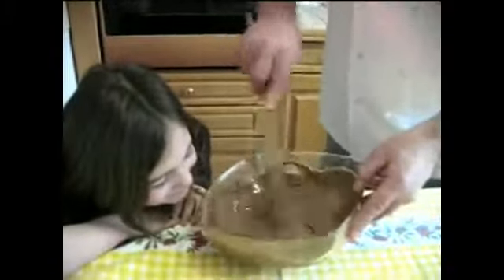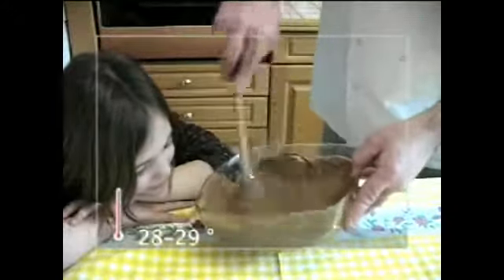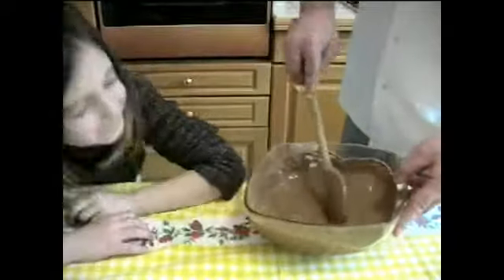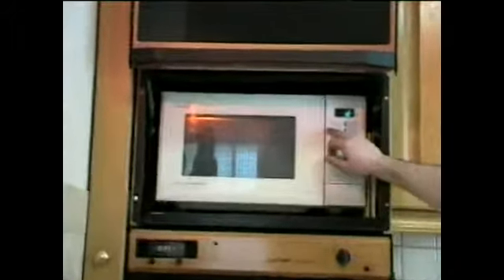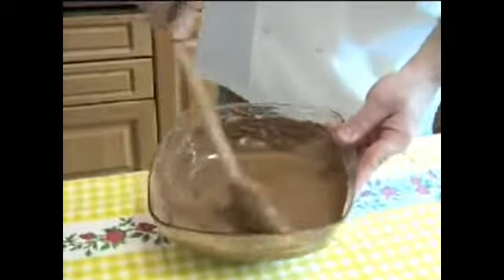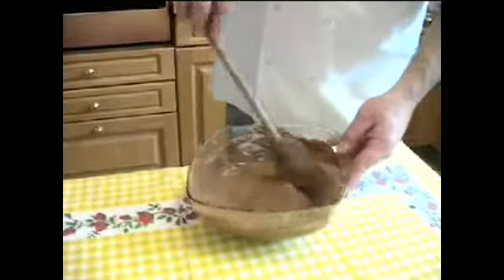On va remettre un tout petit coup de micro-ondes, 10 secondes, pour que le chocolat au lait soit à 28, 29, maximum 30 degrés. Il est préférable d'avoir un petit thermomètre pour se rassurer. Le chocolat est fondu et à point — il est à une température de 29 degrés. Il est prêt à l'utilisation.